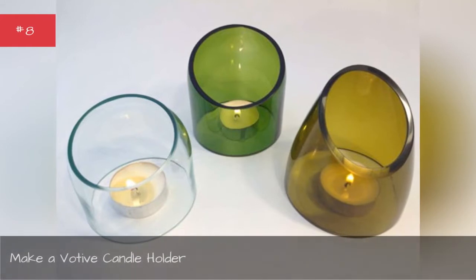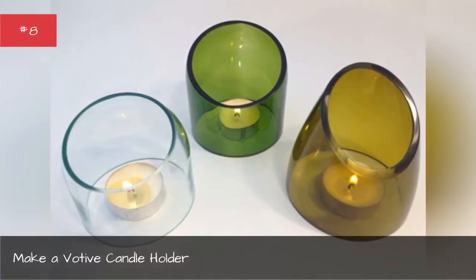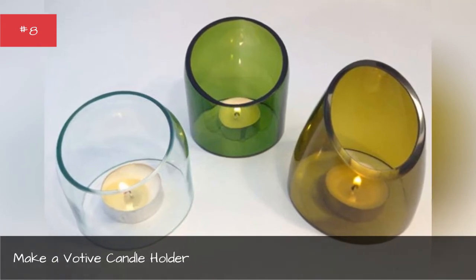Make a votive candle holder. You can use the bottom of the bottles to house small votive or tea-light candles.